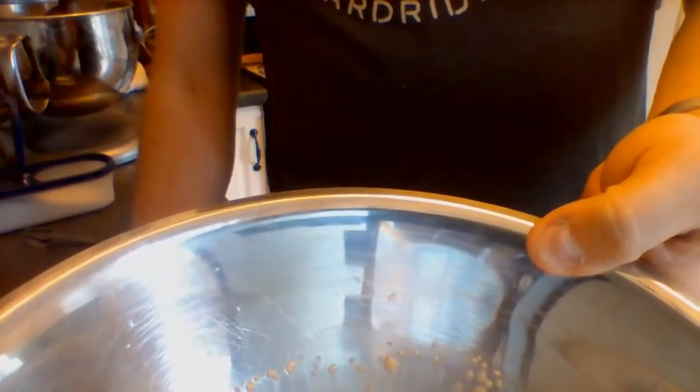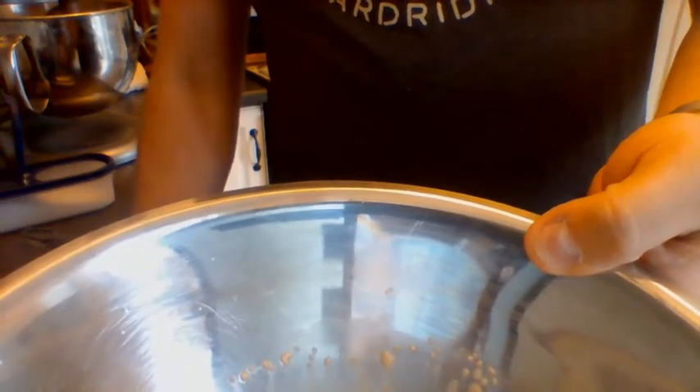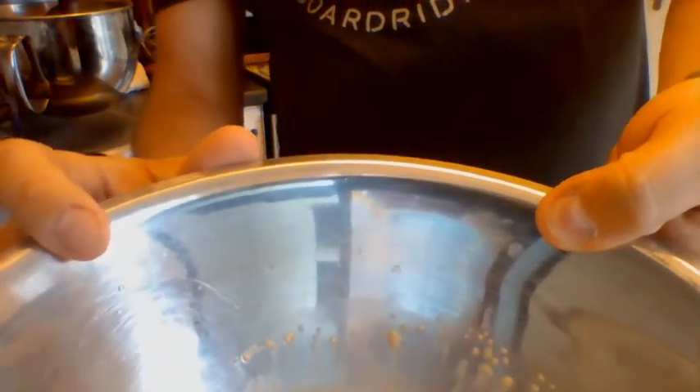Okay, tout le monde — ça c'est mon mélange de levure — this is my yeast, my sugar, my water. It is starting to bubble. See what you see — I hope you can see it based on the angle. I've got my laptop screen tilted. Bon, je vais prendre cette mélange — I'm going to take this mix.